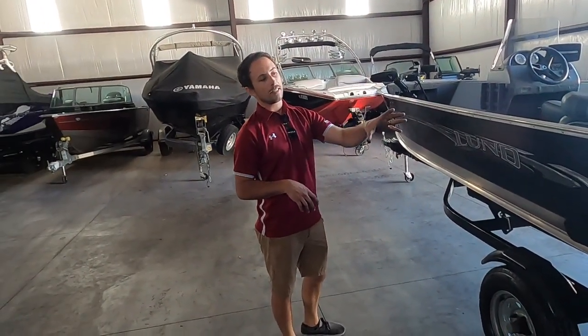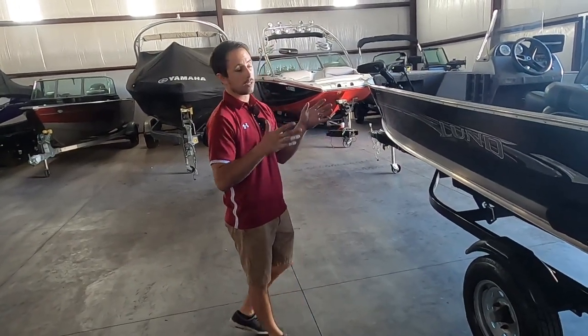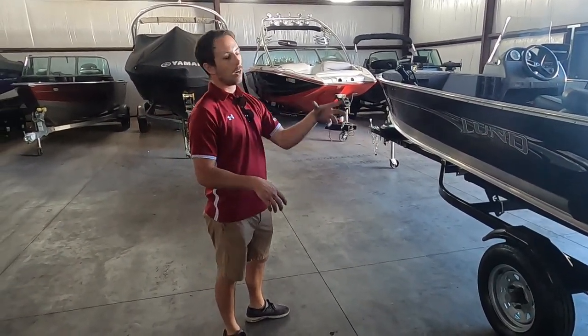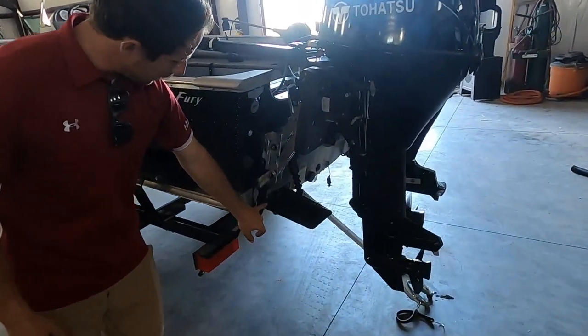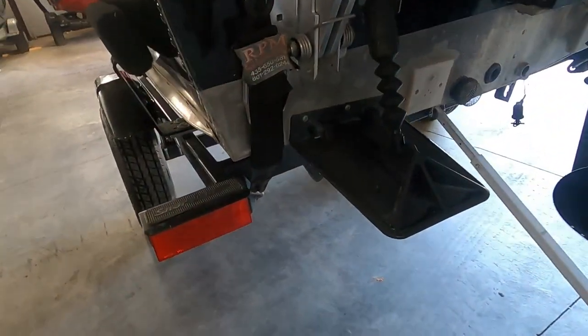So you lower the motor in, get the gear case underwater, fire it up, make sure it's pumping water, and all systems are go. Once that's happened, you can unhook the bow strap — that'll be your final step — and pull it off the trailer into the water. One thing you don't want to forget: it's got transom straps on the port and starboard side. You'll want to remove these before you back it in the water.